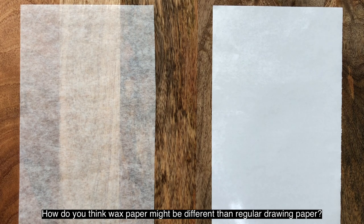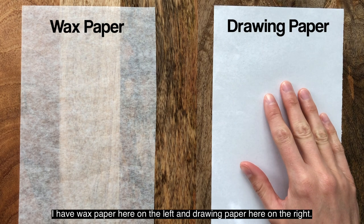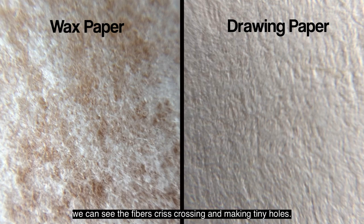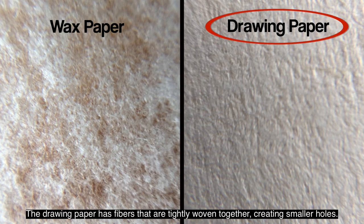How do you think wax paper might be different than regular drawing paper? Let's compare them. I have wax paper here on the left and drawing paper here on the right. Both types of paper are white in color, and they are both made of tiny fibers. When we look with the magnifying glass, we can see the fibers criss-crossing and making tiny holes. There are less fibers in the wax paper — they are more loosely woven, creating bigger holes. The drawing paper has fibers that are tightly woven together, creating smaller holes.